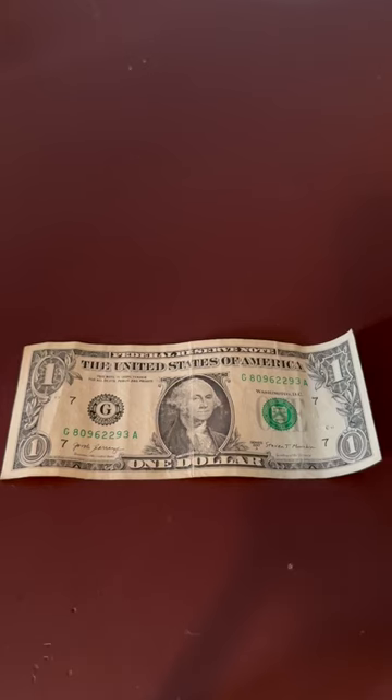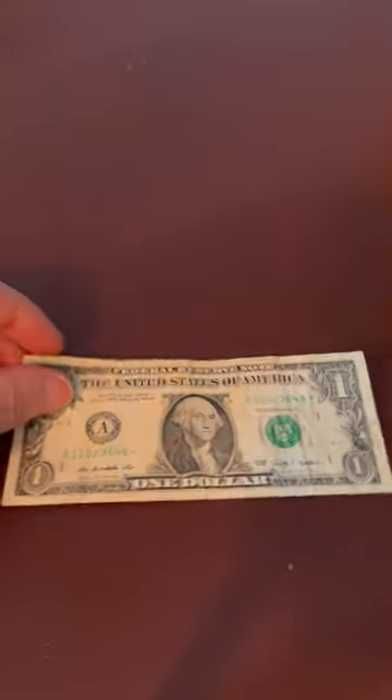Take a look at the serial number on this dollar bill. Nothing too special about it, right? But now take a look at this one. Do you notice anything interesting?